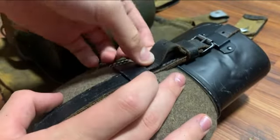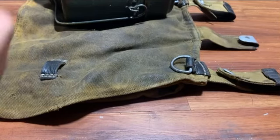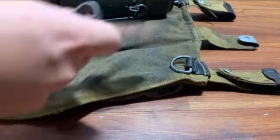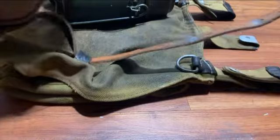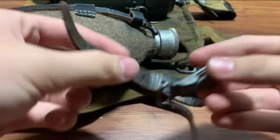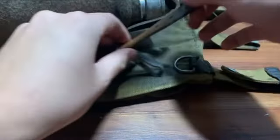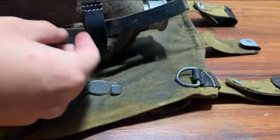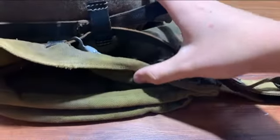Just like that. This is just a side note, but if your canteen doesn't have the rawhide reinforcement, what I'd recommend — this is just what I do to keep the canteen up. You slide it through this loop right here, but you take your clip and put it through like that. Then you take your other part and feed it through this part. This is just to keep the clip from moving around. As you can see, it stays right there.